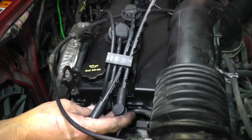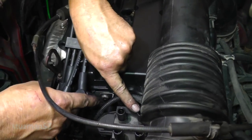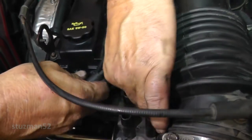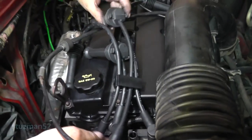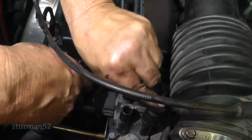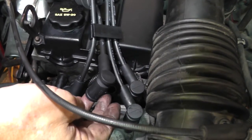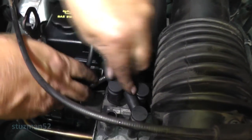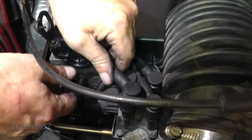This is the number one spark plug wire - this is the longest. This is the number one tower right here, so let's just stick them on there. Now this one here is number three, and number three is right here. Next one here is number four - number four is right here. And this one here of course is number two. Let's put him on.